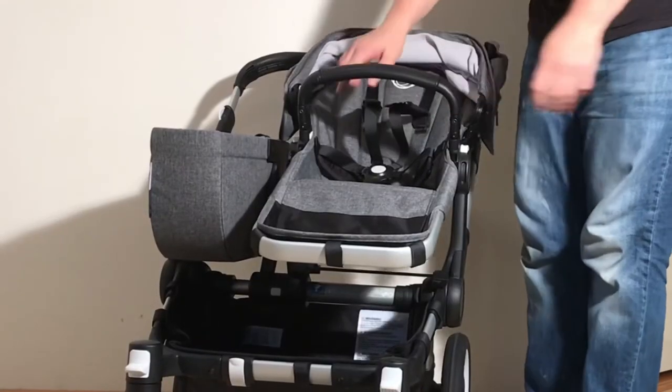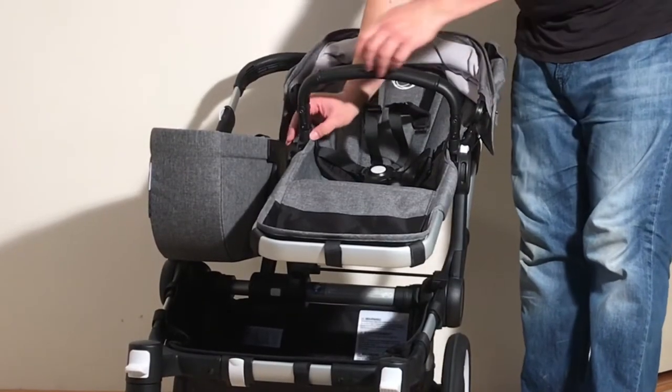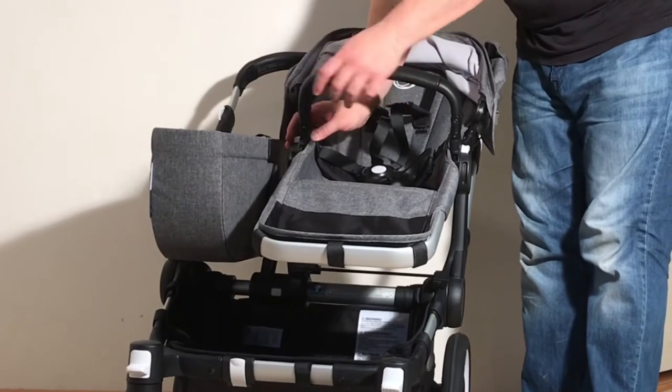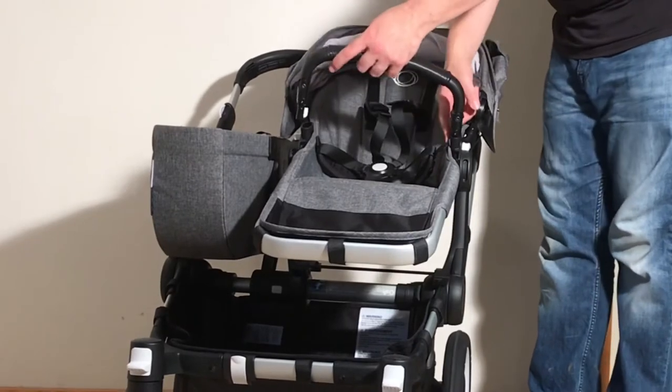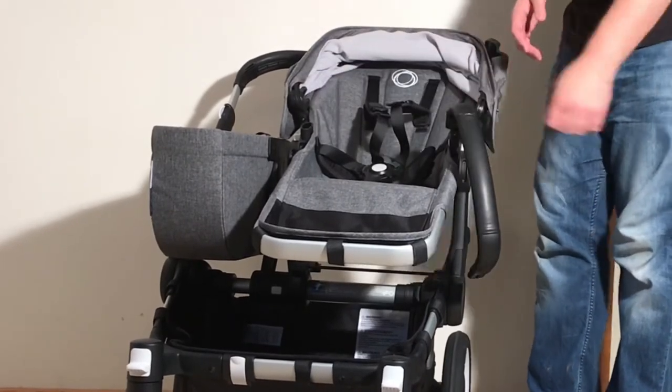When it comes to the bumper bar, there is a white button on the inside. If you're going to take your child out or put them in, you only have to press one side and it rotates to the side. You can of course press the other one if you want to fully remove the bumper bar.